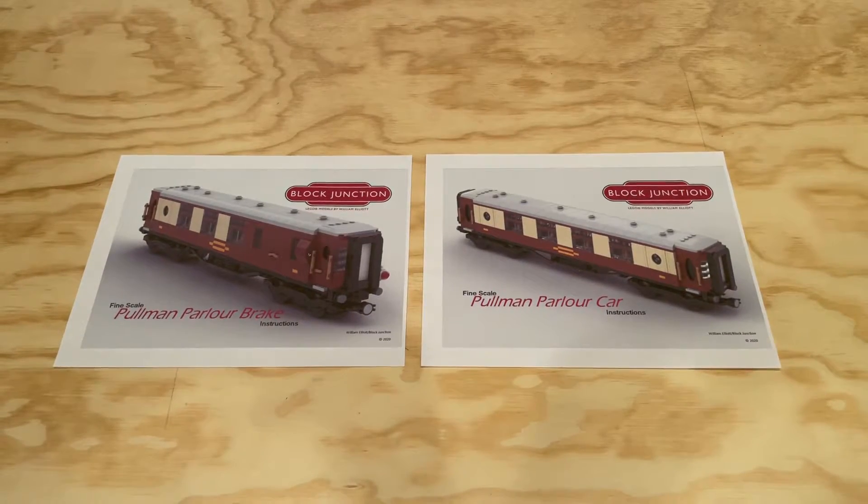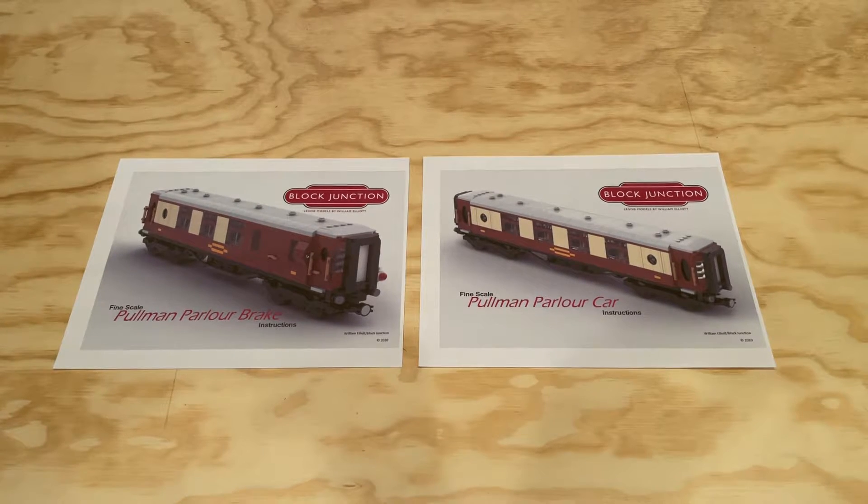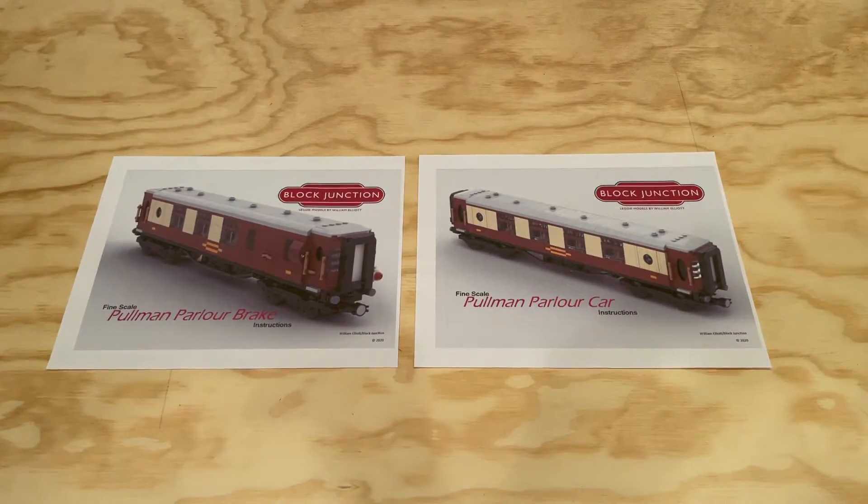Hi everybody, Adam here. Today we're taking a look at two sets of Pullman train car instructions that I picked up from Block Junction. Super excited about these.